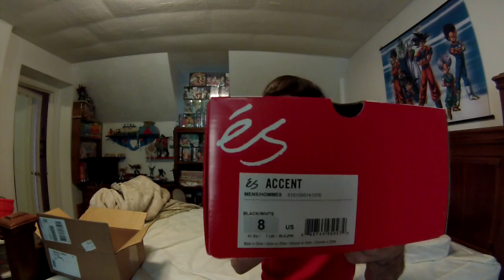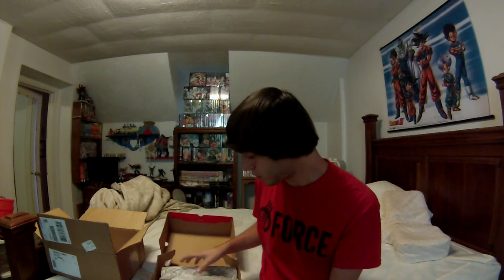There we go, it's a nice box. You have to study the box, okay — you're not a collector unless you study the box. Got a nice wrapping, looks like french fry wrapping.